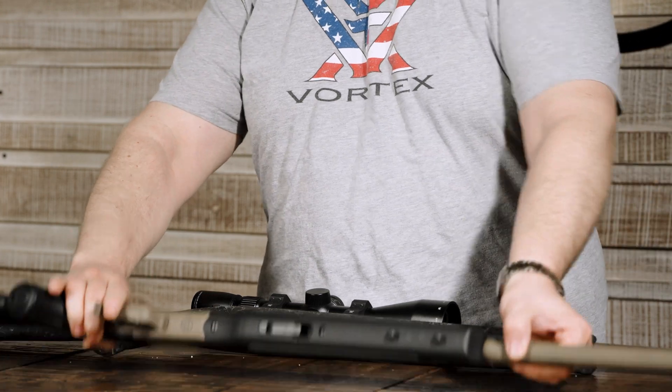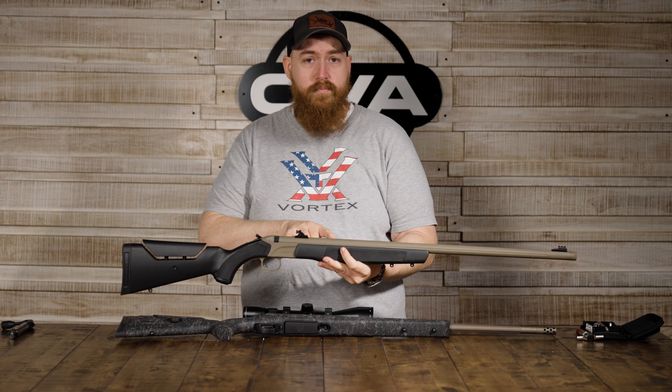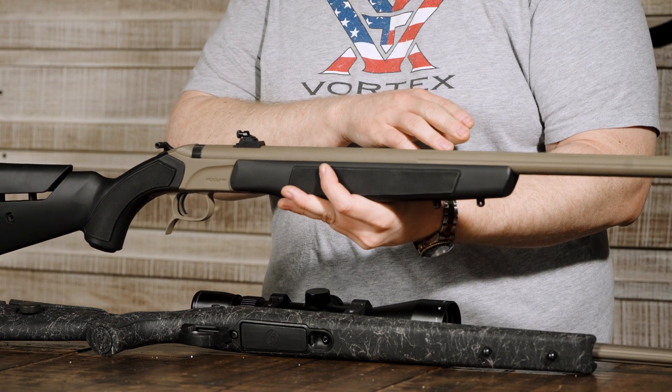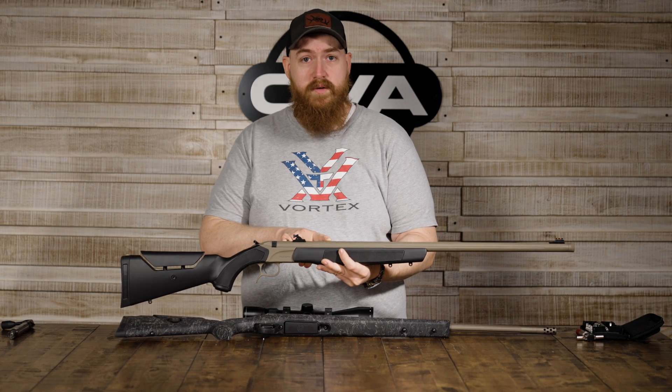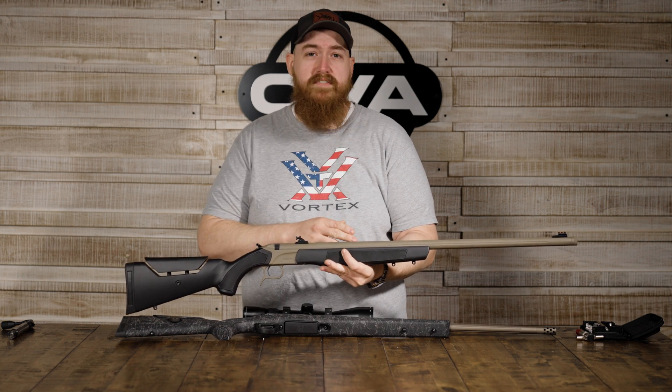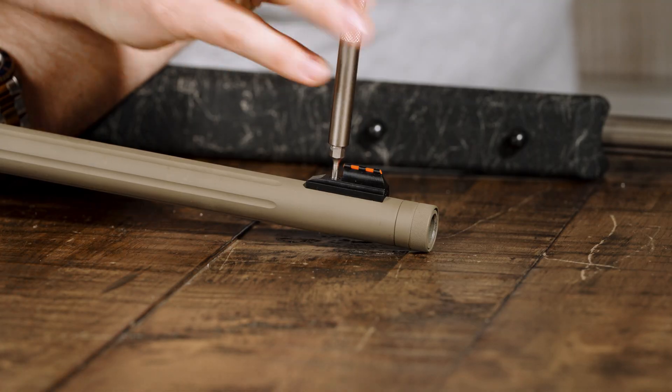Moving on to a muzzle loader. Here I've got an Acura, and all of our muzzle loaders come installed with either a scope rail or open sights like you see on this package. Now the scope rails are supposed to be tightened down to 25 inch pounds, just like they were on the Cascade, but the open sight models you just want to have them hand tight. The threads are a lot more delicate and you don't want to go too far or you'll strip them out.